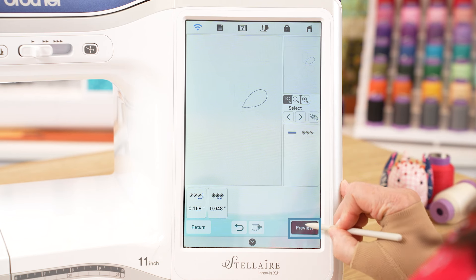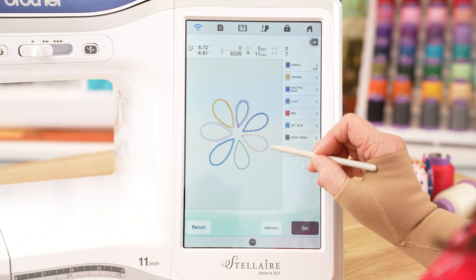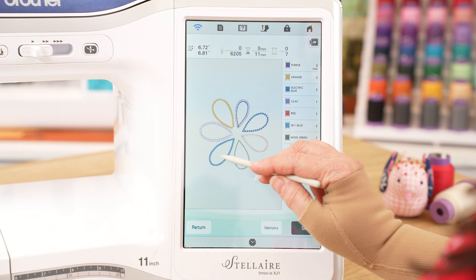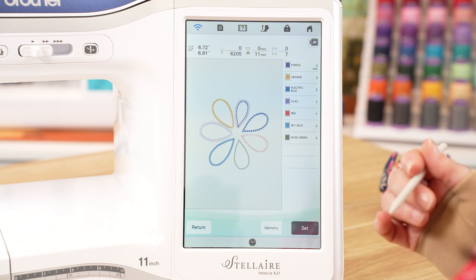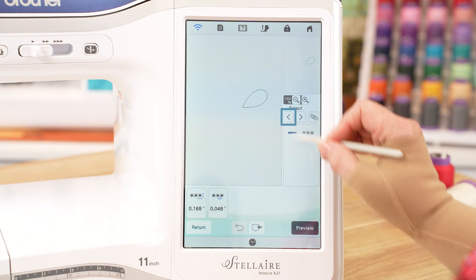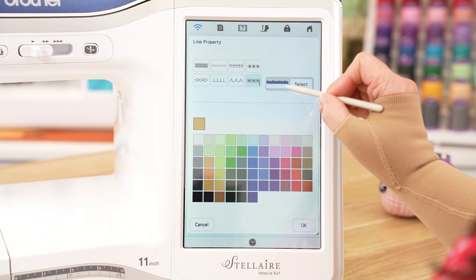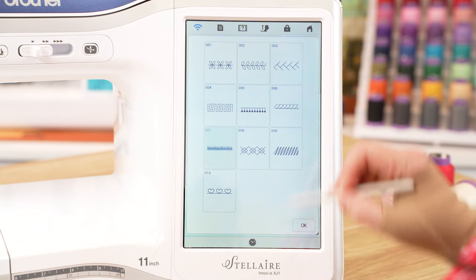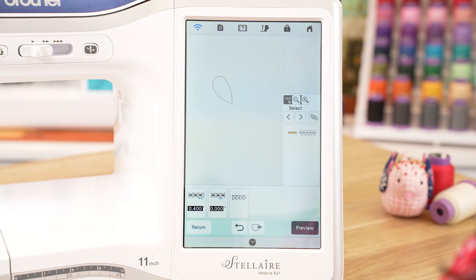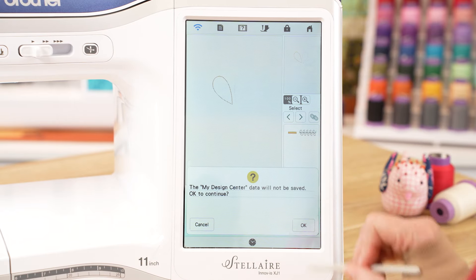So we're going to preview what we have so far. As you can see, we have our blanket stitch, our candlewick stitch, and our satin stitch — it looks a bit thicker because I increased it a little bit. We can return and change more parameters on each stitch. We can also change the type of stitch entirely. If I go in here, I can now again change the type of stitching on the petal, so I could choose this leaf stitch. I'll leave the color and okay. And now I can see it's changed.